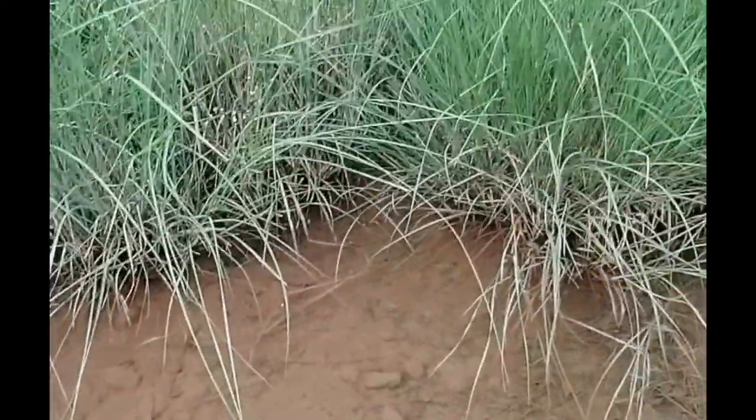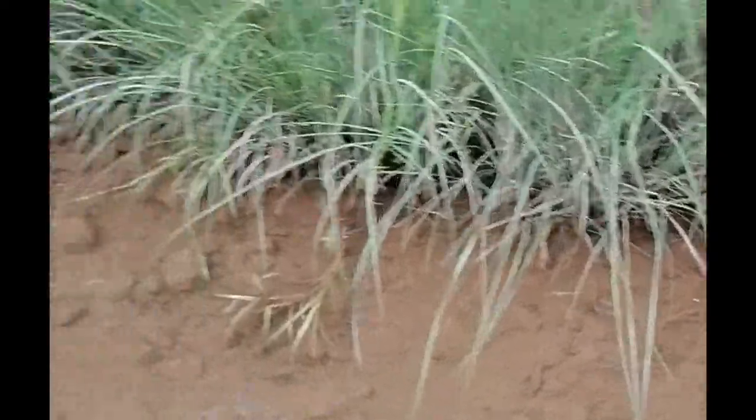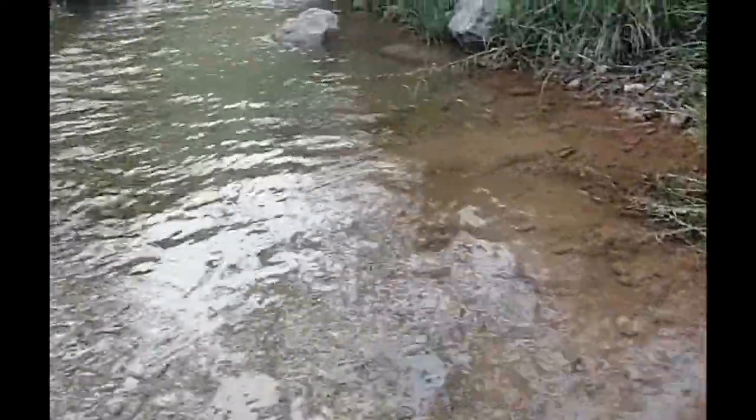I also hope that your fishes are also fine. Today I am visiting the spring and this water is coming from the mountain. Basically this is the spring water. And today I am gonna find out some aquatic plants if I can find out.